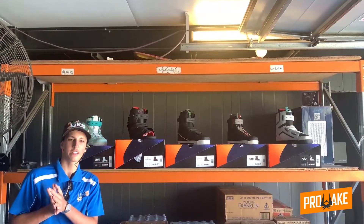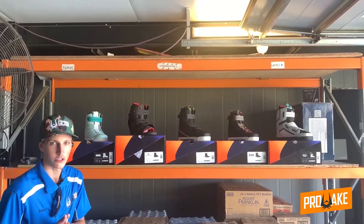Hey guys, welcome back to another review video. Today we're looking at Slingshot wakeboarding boots.